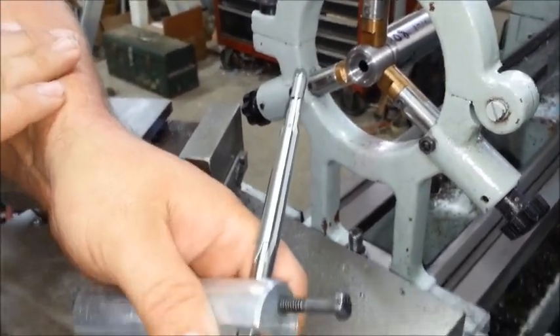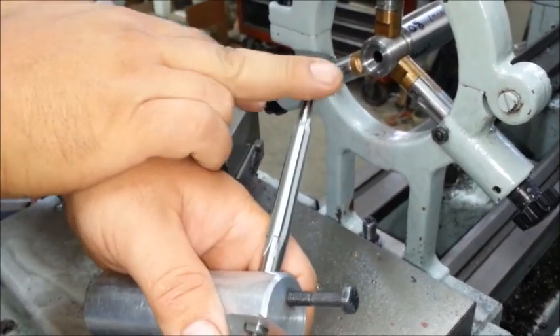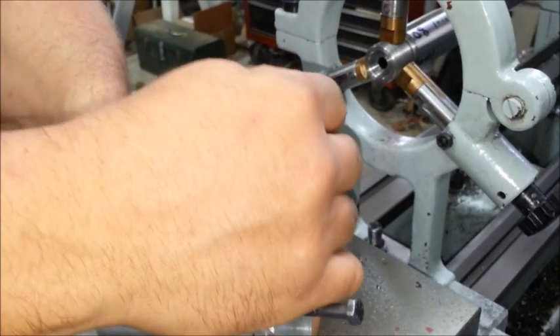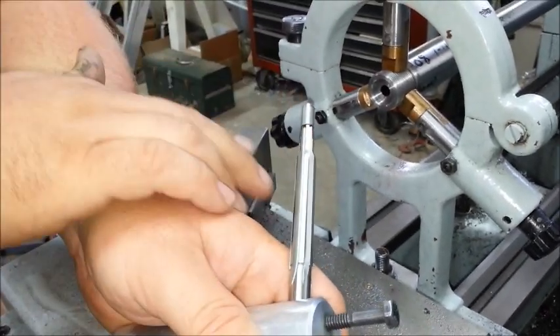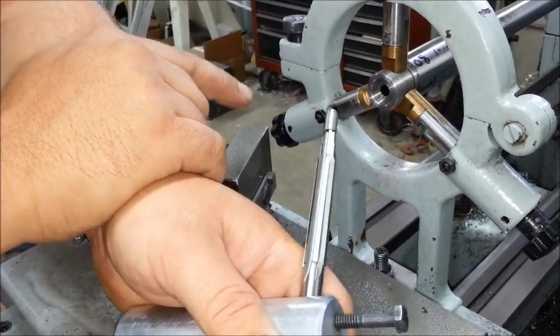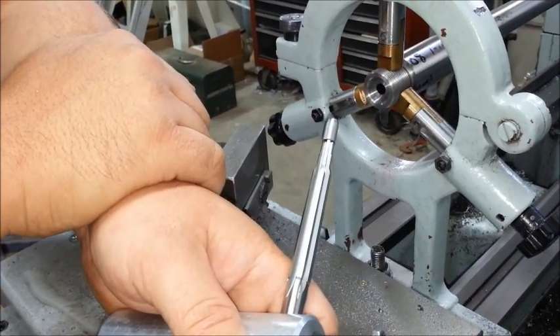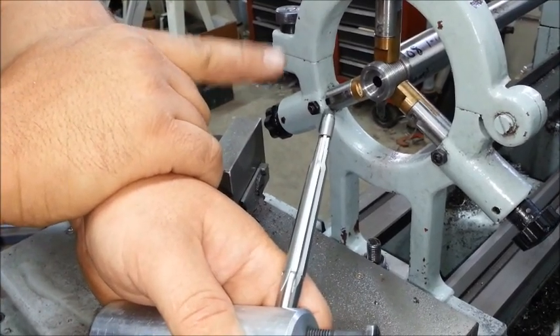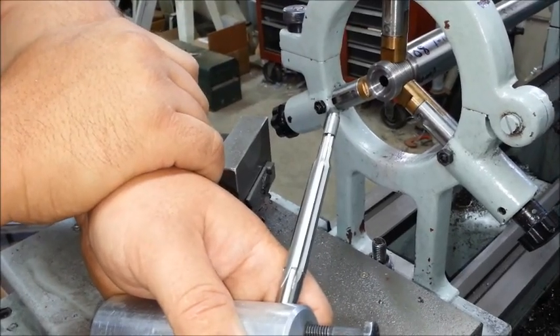This is a Pacific Tool Engage match chambering reamer. We use a floating pilot so it doesn't rub on the rifling — you can see that this one will turn. We can also change the pilot size out to better fit the bore diameter. We want it as tight as we can get it without it marking the top of the lands, but not loose enough to where it can float around and make the chamber oversized or make the throat crooked.